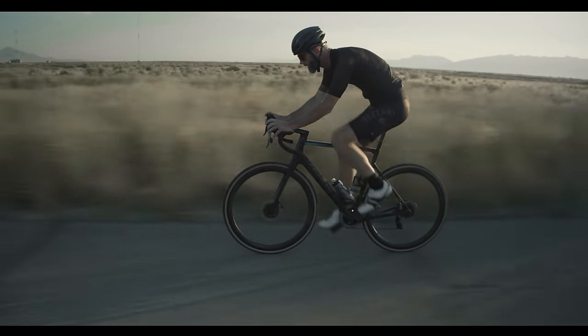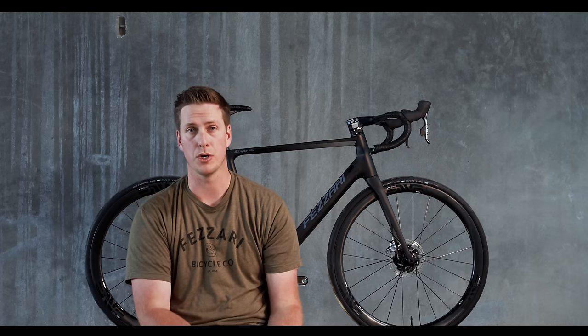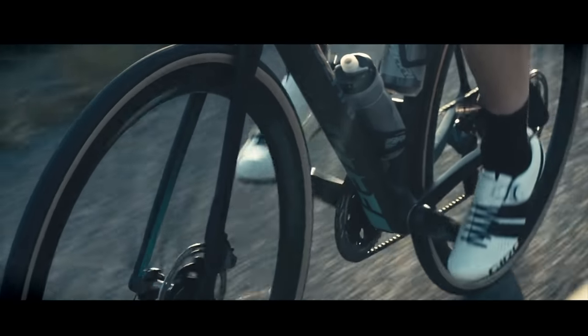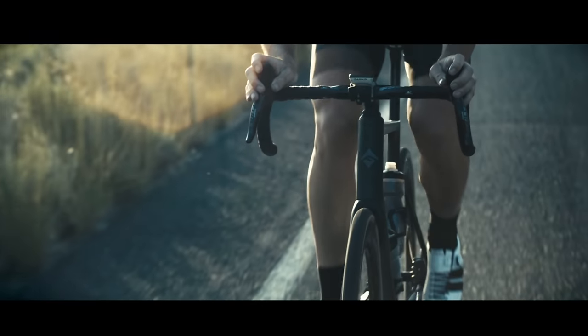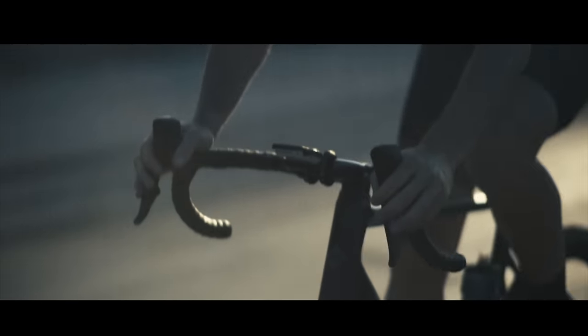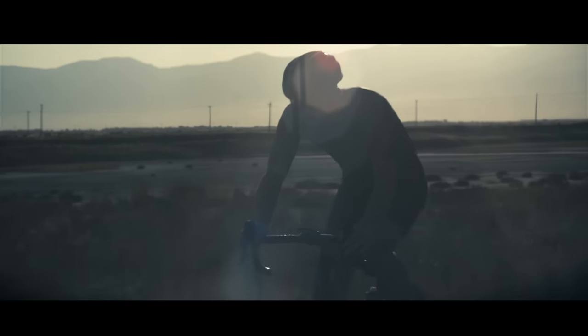Thanks to monoform technology, we're able to bring the Empire to life and offer that real different ride quality with fewer steps in production, which helps keep our costs really in line. The molds are a little bit more difficult to produce, but it's made a really killer product. Everybody that's been on the bike has really felt the difference in power transfer versus other super bikes on the market, but also in comfort. It's given us more flexibility to create a wider range bike — instead of something that's strictly a comfort bike, a race bike, or a gravel bike — because of this technology we've been able to take a lot of those categories and bring them together.